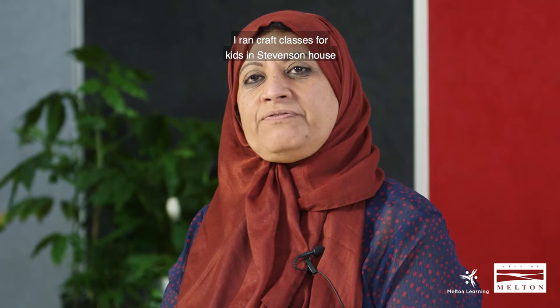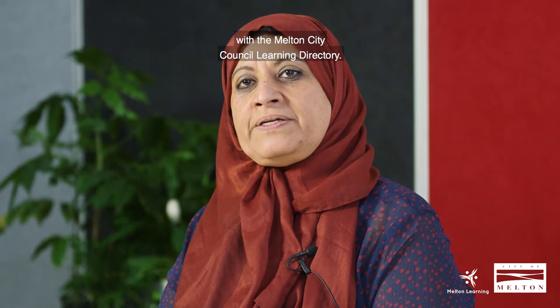Hi, my name is Amal. I run Craft Classes for Kids in Stevenson House with the Milton City Council Learning Directory.